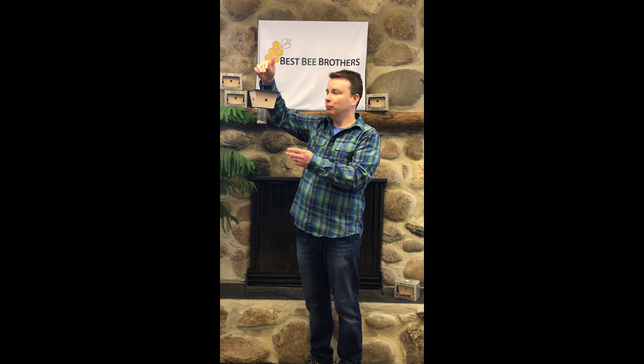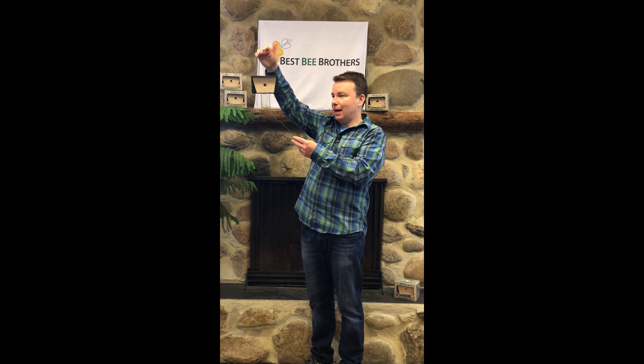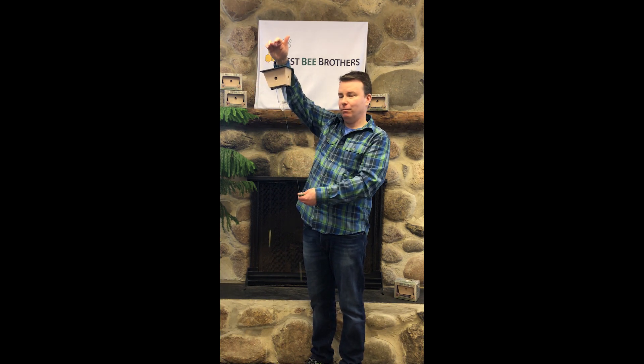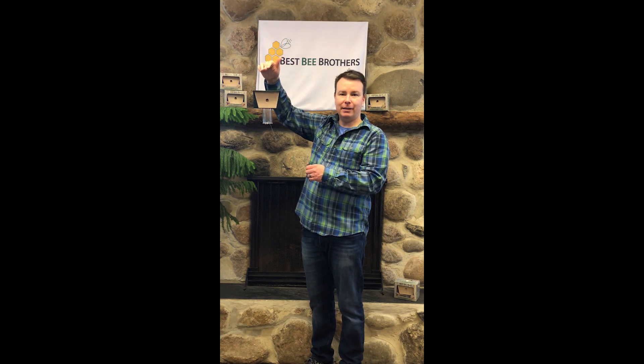The best place to do it is the sunny side of your house — porch, barn, wherever you need protection from carpenter bees. You're gonna hang it up probably nice and high. We have a nice long string on here to release the bees. It's as simple as that. No more climbing up on a ladder risking your life trying to get these things emptied out.